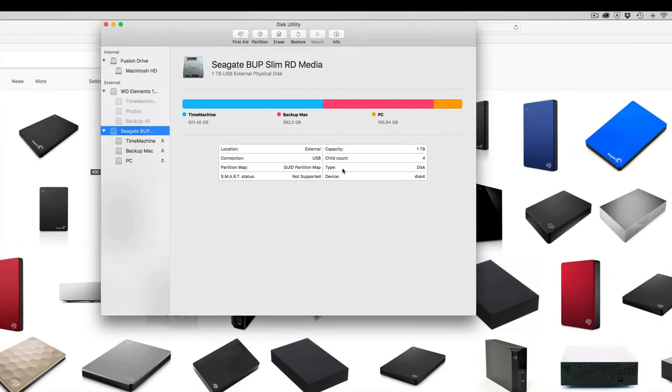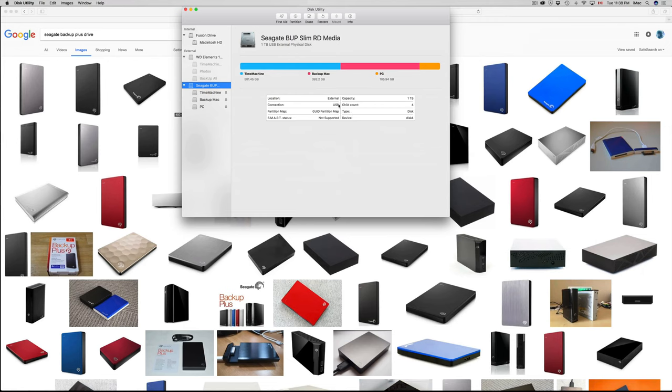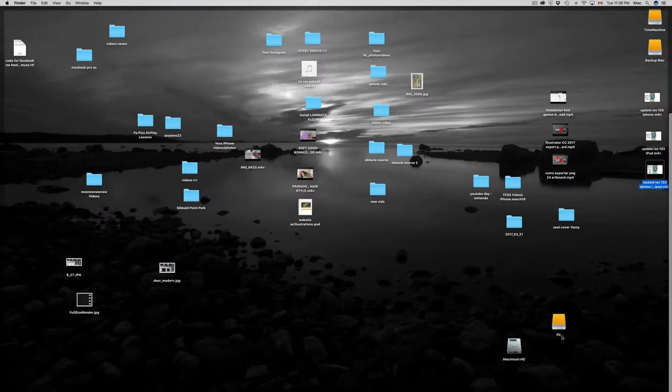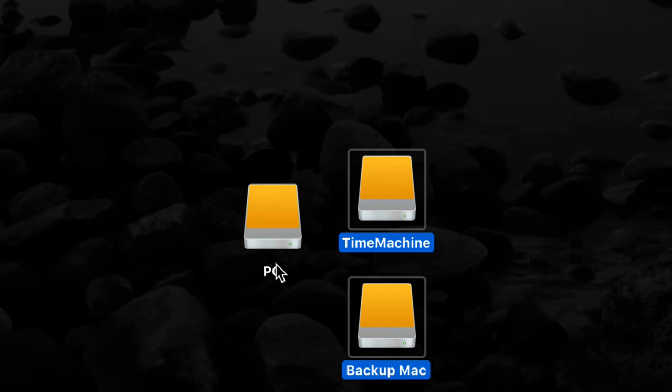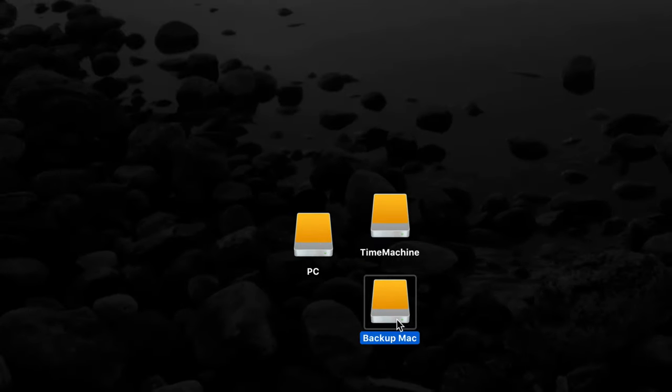Once it's done, click Done. You can see right here: Time Machine, Backup Mac, and the PC partition. If I go to my desktop I can see all three of them — PC, Time Machine, and Backup.